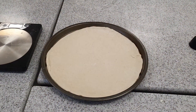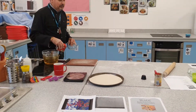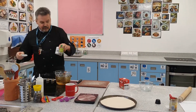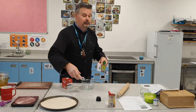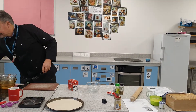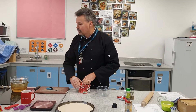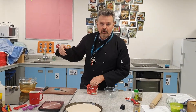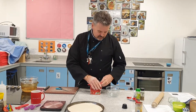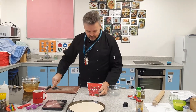Don't put it anywhere cold — leave it somewhere nice and warm. Now I'm going to make up a bit of pizza topping, and I can't tell you how easy this is. If I was doing a really posh one in a restaurant, I'd be frying off some onions, garlic, and fresh basil and adding that to the mixture. But I'm not asking you to do all that. What I've got here is passata.